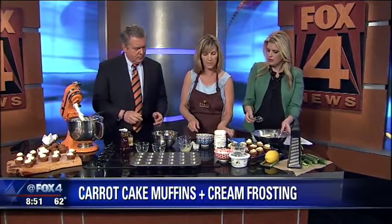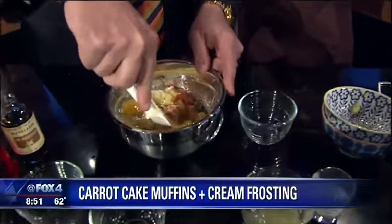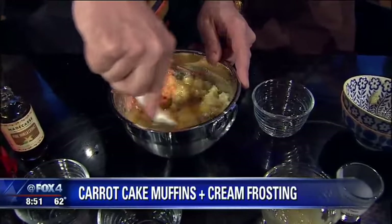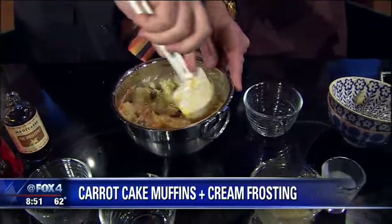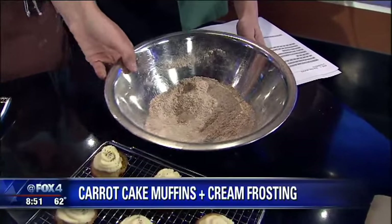And the reason I do these separately is so that you don't overmix the batter. You want your muffin or cupcake to be really fluffy and not dense. And once you bring these things together, you just don't want to overmix it because that keeps it light. So once that's done, then you just put it together.